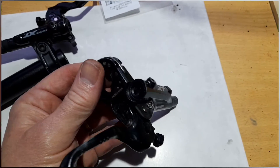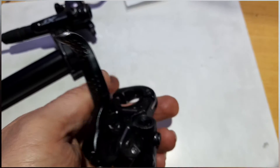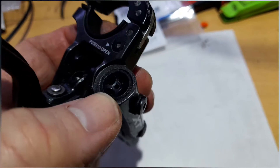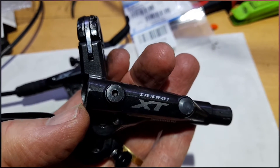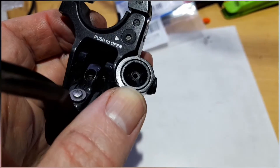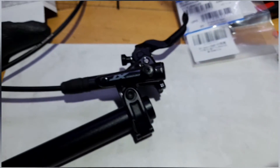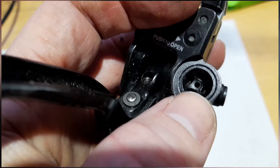Apologies if this is a little ropey - I've never done this before and it's very difficult to find information on, so I decided to make a video while doing it. We're looking at replacing the end cap on an XT brake lever - it's pretty much the same as SLX and other Shimano parts. Obviously you'll need to get exactly the right part, but this one's knackered.